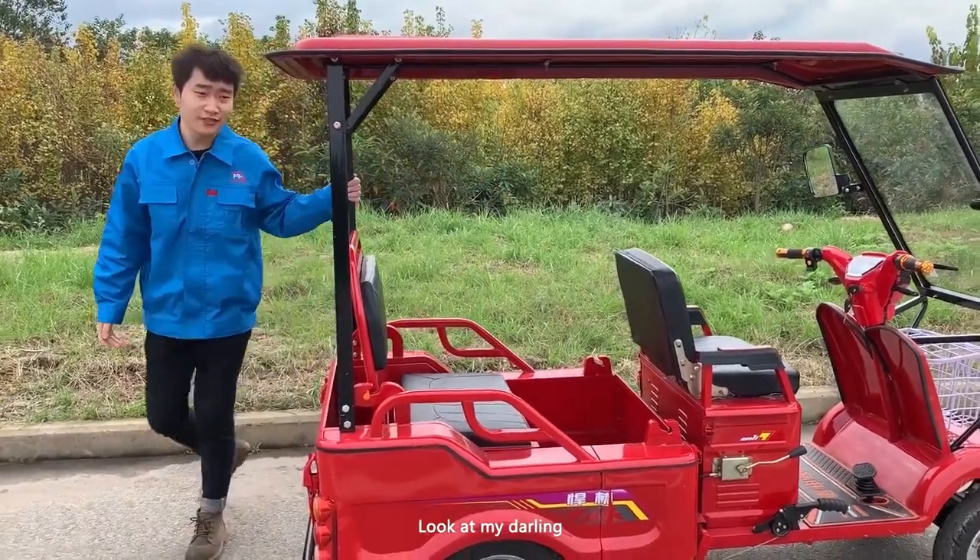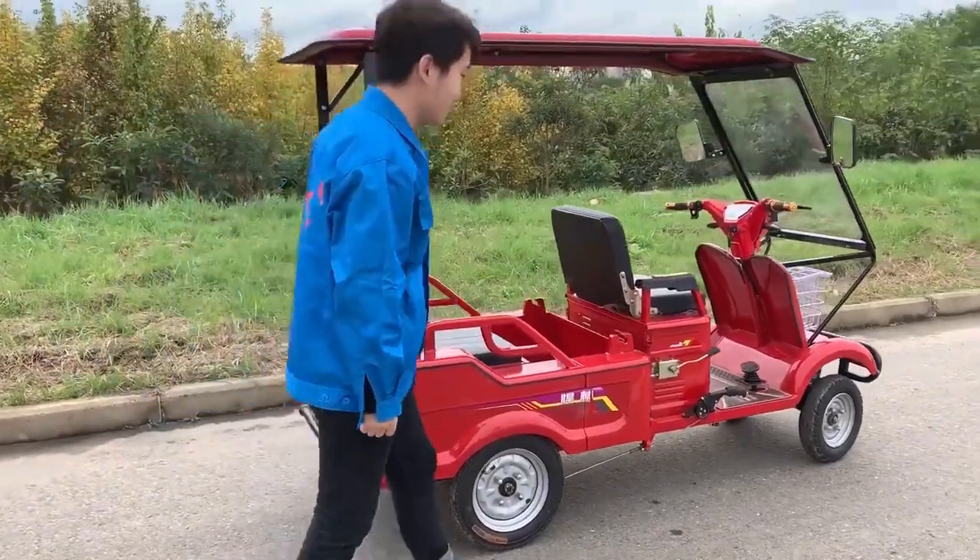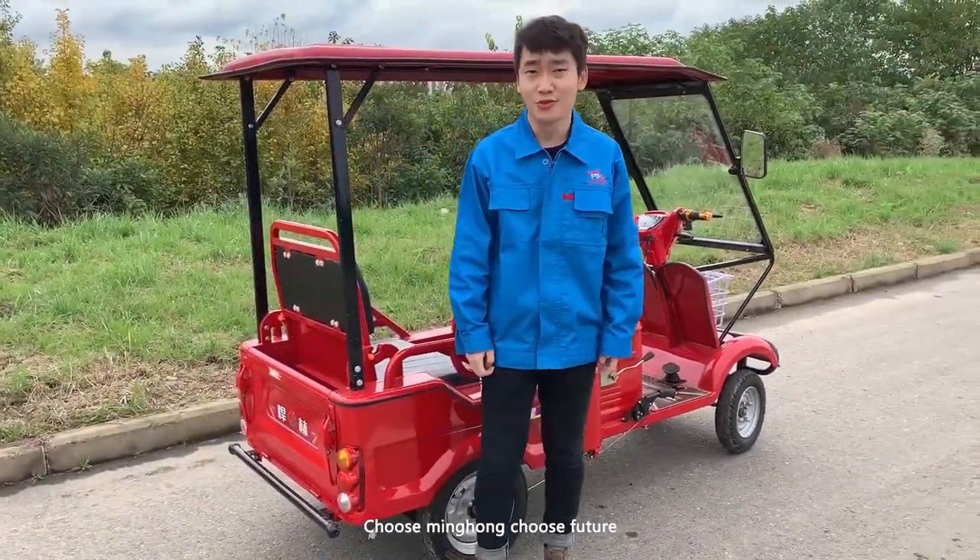Look at my darling, she's very beautiful — all red, just like a beautiful young lady. Choose me, choose home, choose the future.